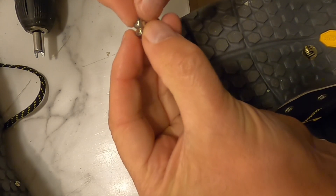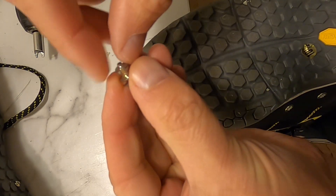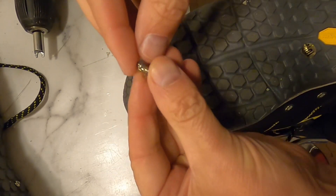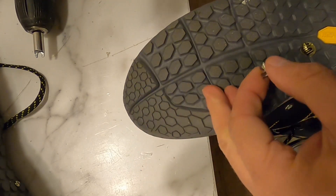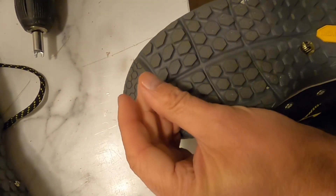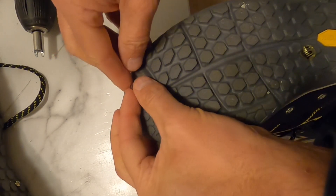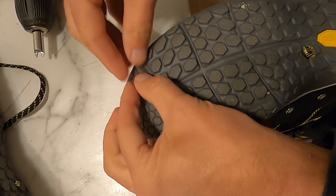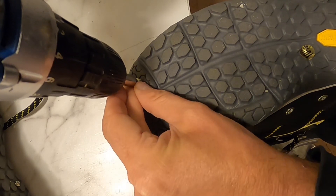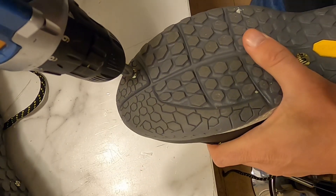One thing I will say is when you're driving in, do it nice and slowly. When you feel like you're too deep it will unwind slightly and come back, so go a little bit further than you think you might want to — you're just going to have to try it on the first one. Another little tip: a little bit of spit on it. I think it seems to go in slightly easier, and that will obviously dry out.